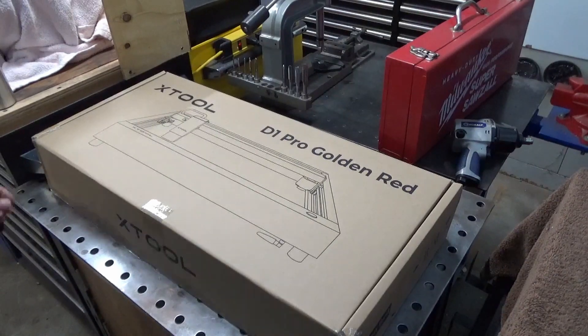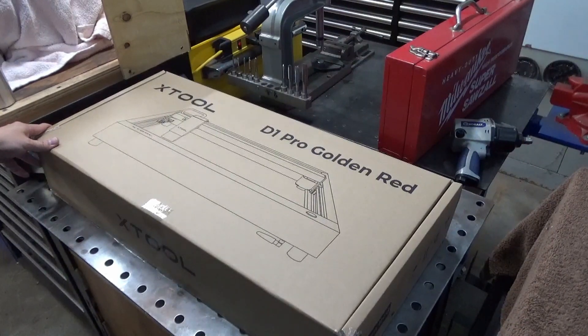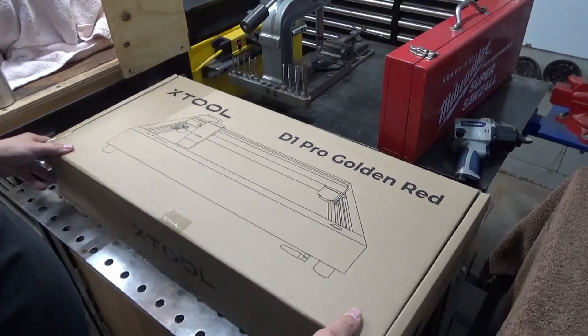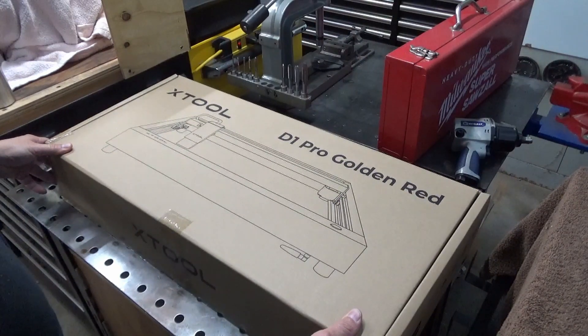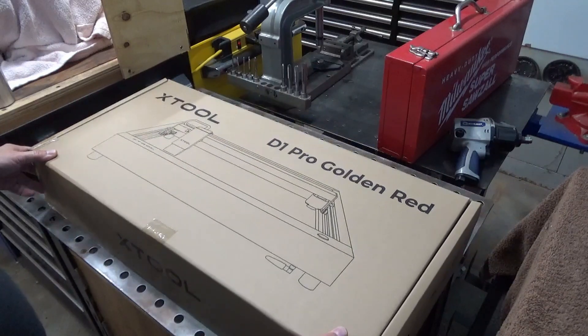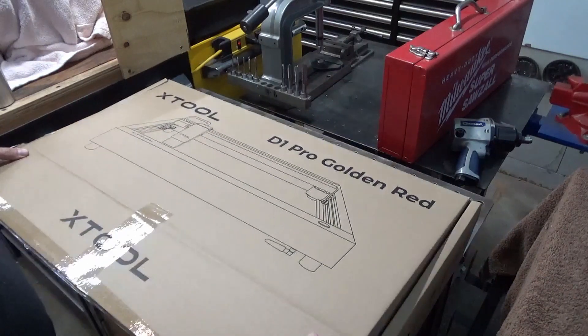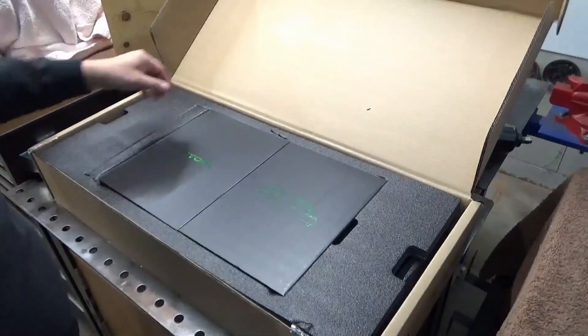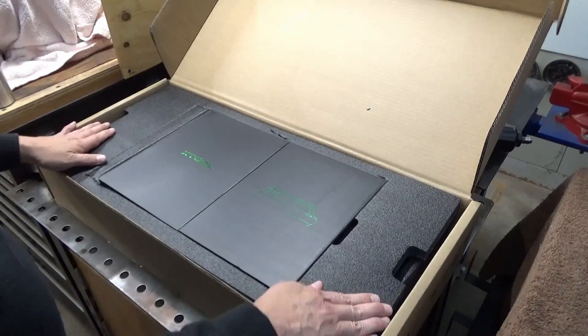Normally I don't do unboxing videos, but I was so impressed with the quality of the packaging and everything else with this that I wanted to give everybody a quick overview. This is the Xtool D1 Pro laser engraver and cutter. They were running a special for Halloween so I decided to pick it up.